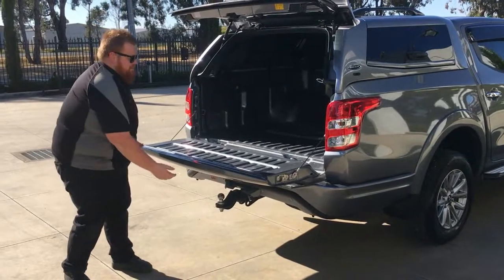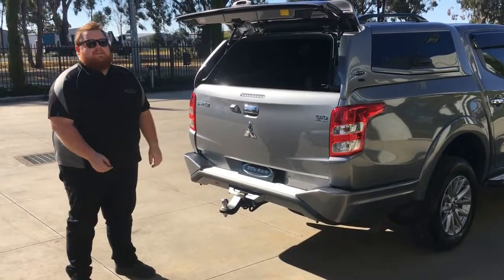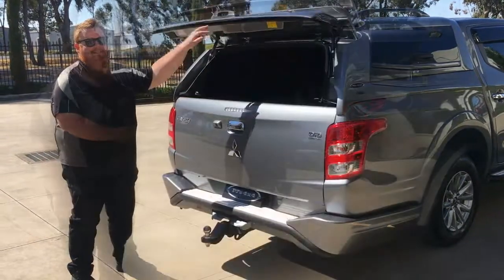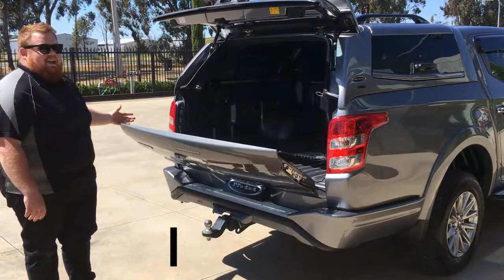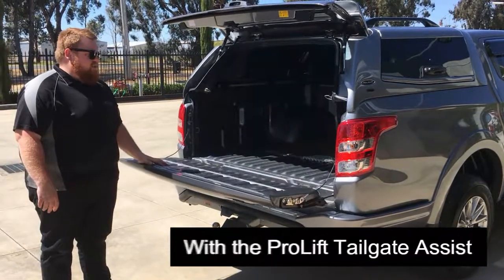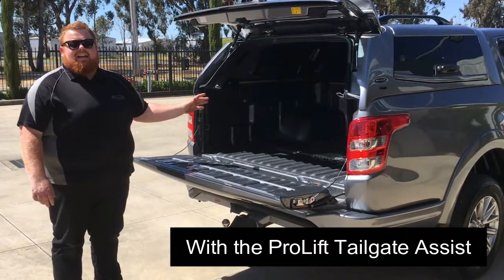And quite heavy to lift up as well — as you can see, very cumbersome. Now let's have a look at a Mitsubishi Triton with a Pro-Lift Tailgate Assist fitted. A massive difference to before — the tailgate lowers itself down nice and slowly in a nice, safe, gentle fashion. The biggest benefit is all the weight in closing the tailgate is now reduced.